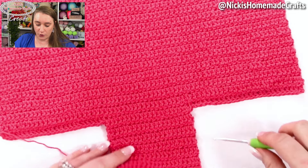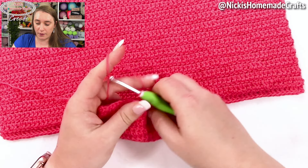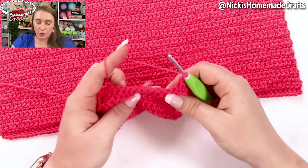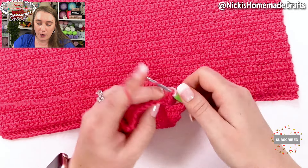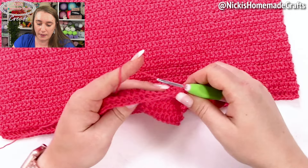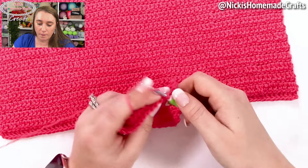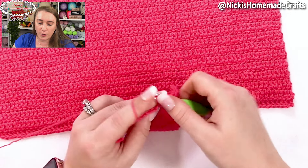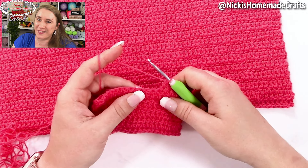Once you have seven rows on each side, you're going to do the last row — row eight — the exact same way as you did the 25-stitch sections, meaning you go through three loops at the same time for the entire row. After completing that last row, fasten off, and then move on to the next step, which is sewing it up and finishing your project.